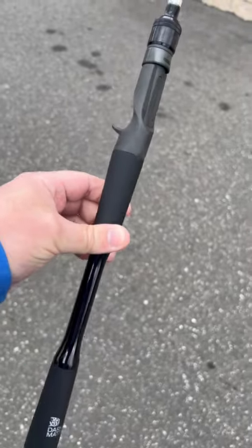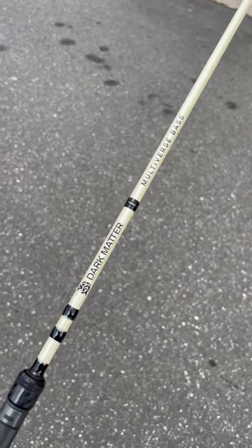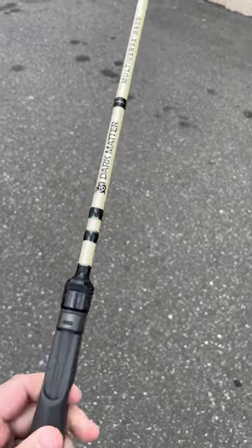This butt is normally seen on like $400 rods. This rod retails for just $1.99. You're going to absolutely love it. So head over to jnh.com, come in the shop and check them out. They come in three different versions.